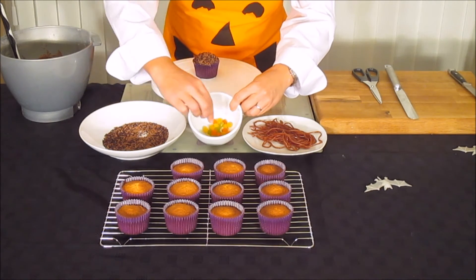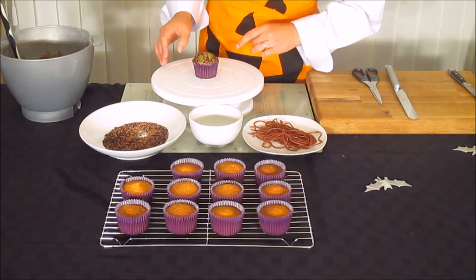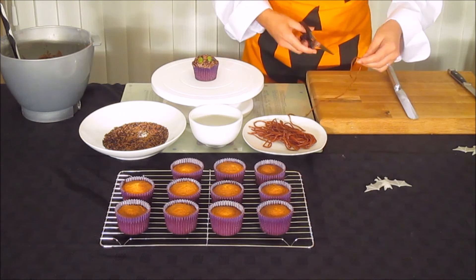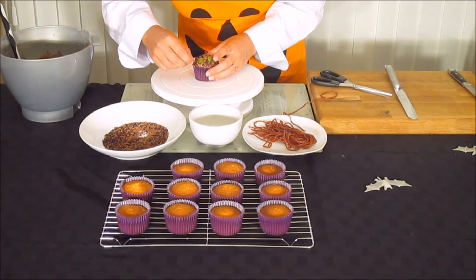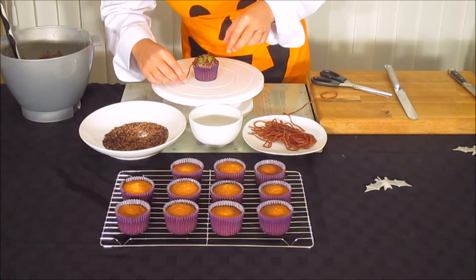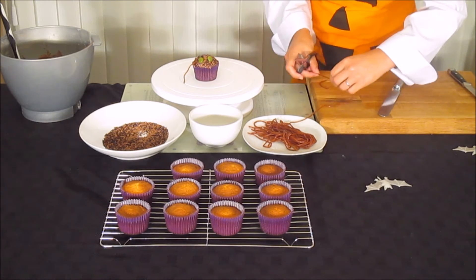Next we add the eyes. You can use M&Ms, Smarties, or anything like that — I'll use the green jelly beans. Then for the legs, cut the candy laces into lengths. Push them into the buttercream and bend them slightly to look like spider legs. We need eight legs total, so seven more of those.